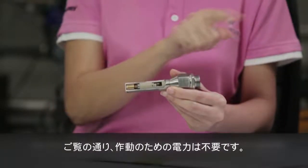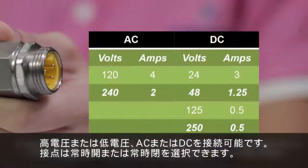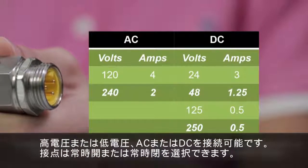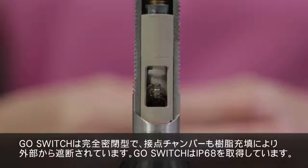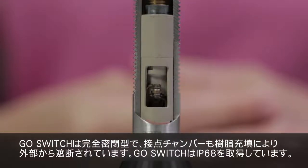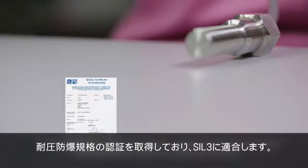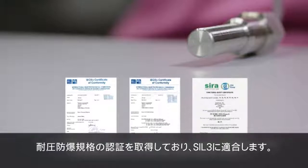As you can see, it does not require electrical power to operate. It can be used with both high and low electrical loads, wired with AC or DC voltage, and connected normally open or normally closed. GoSwitch is hermetically sealed — the contact chamber is potted and sealed from the environment. The switch is rated up to IP68. It has the widest operating temperature range of minus 60 to 204 degrees Celsius. It is certified for use in explosion proof and intrinsically safe environments, and it is rated up to Seal 3.